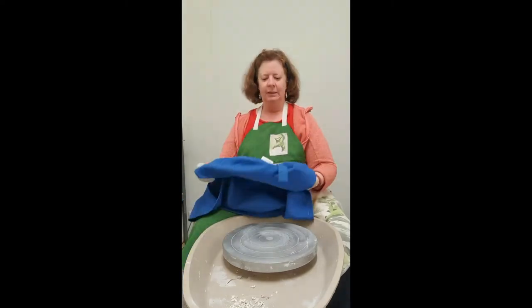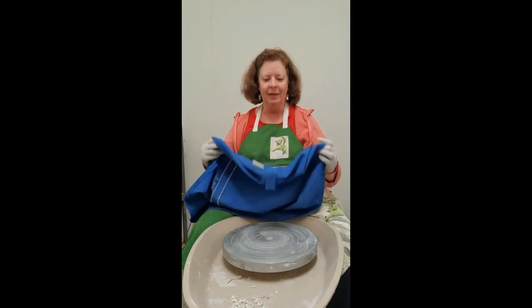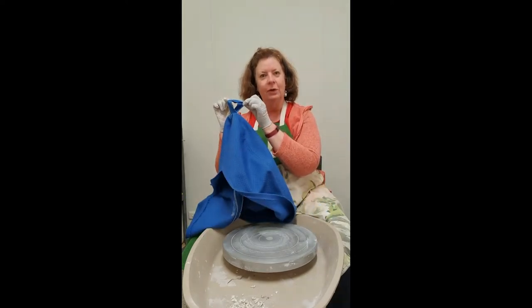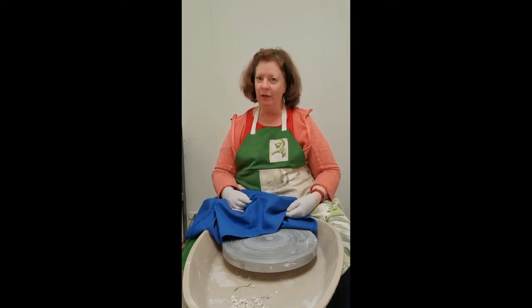I've just started making these as well. I made a couple for my wheel and they're available — they're $50 each. They've got a little loop on one end, so you know which end of your wheel to put it on. These are made at the moment to fit a Venco wheel.